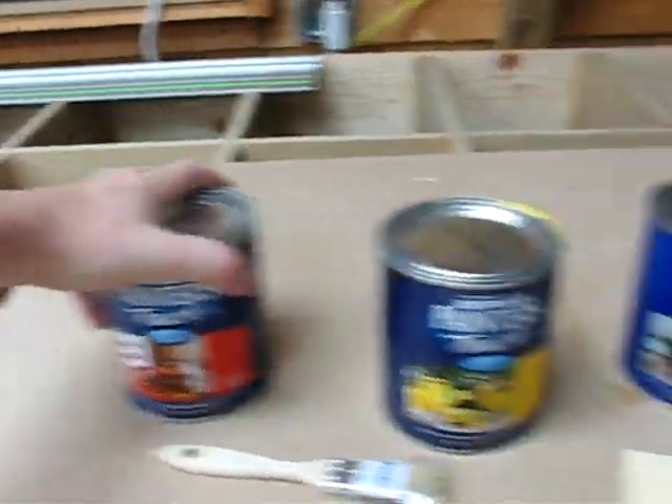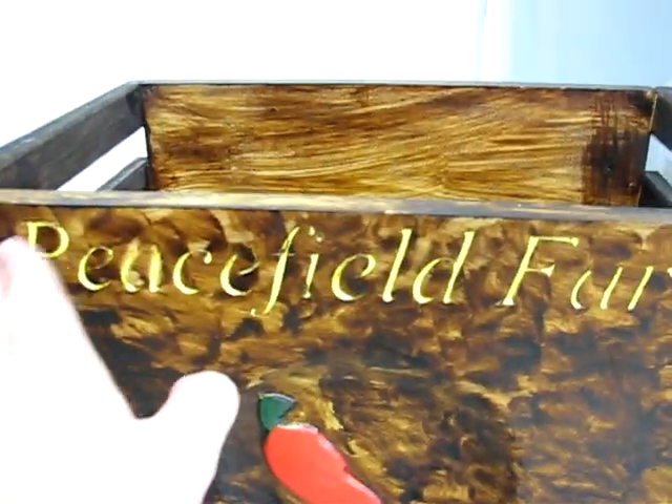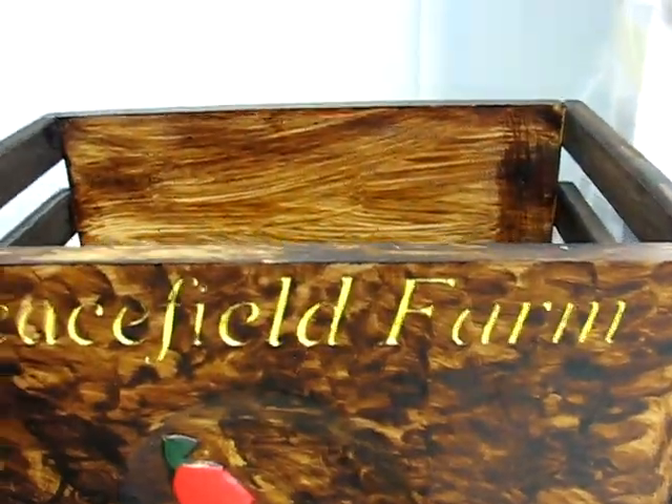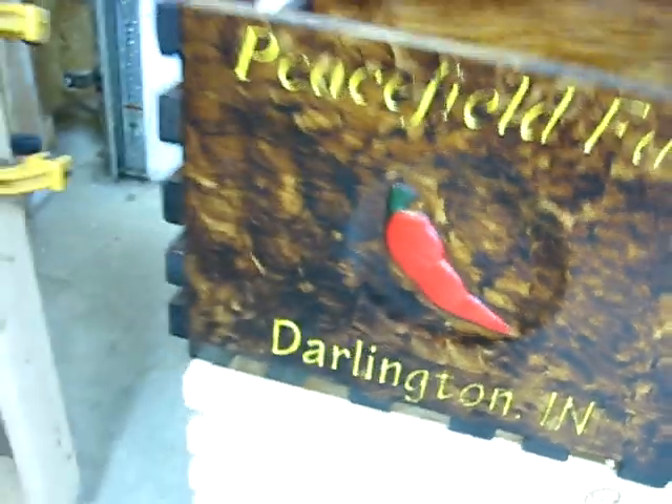I did that one last week. I just used this cheapo Rust-Oleum paint and painted it up — just globbed it into the text and then sanded off the extra, and was careful with the brush and did the chili pepper there.